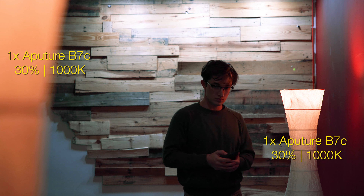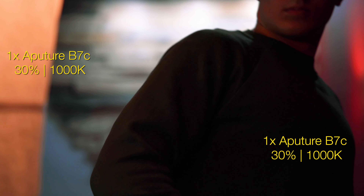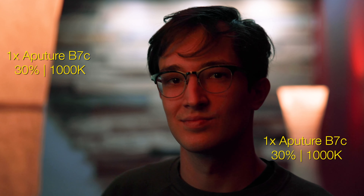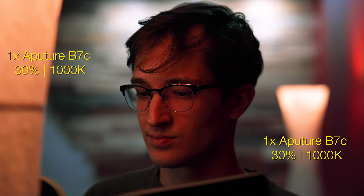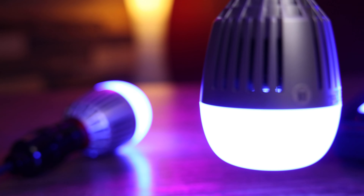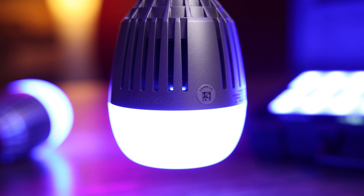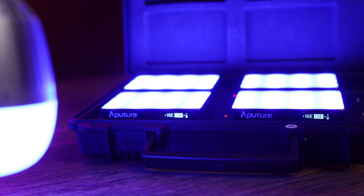In the lamps, I replaced the bulb in each with a B7C bulb, made them considerably dimmer than the old bulbs, and cranked them way to the extended tungsten range — around 1000 Kelvin, basically red. So against that cool white background, the frame now has some natural color contrast going on too for a more interesting look. With just a few of these small LED fixtures from Aputure, I was able to have way more control over a shot that heavily relied on practical lighting.